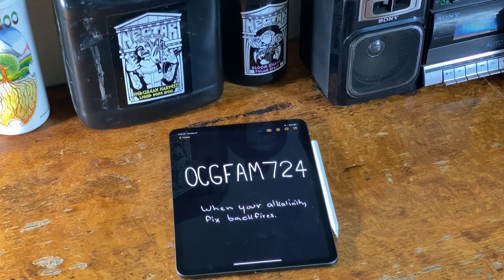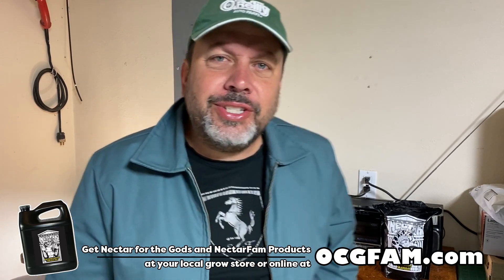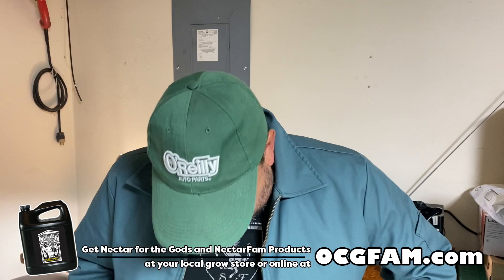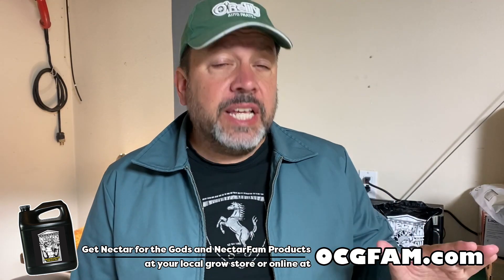It's the OCG Fam Show. Today we're talking about one of those double-edged sword situations. Hey there, Bob Morgan, Wisconsin Gardner. Welcome to the OCG Fam Show to you, my YouTube buddies. What's going on? How y'all doing out there? Let's talk about it in the comments after the show, but right now let's just get into the show.